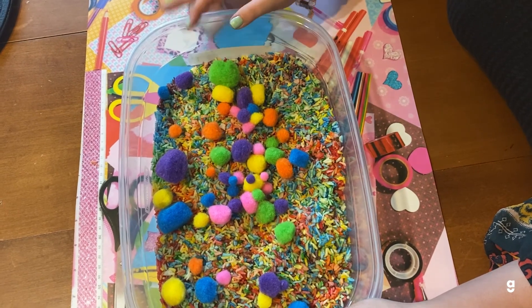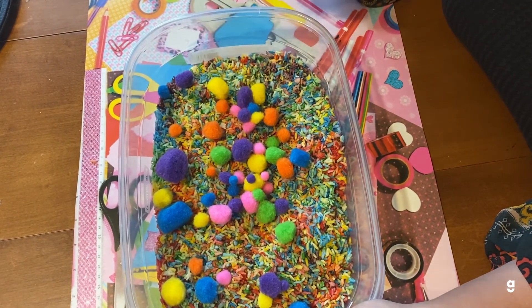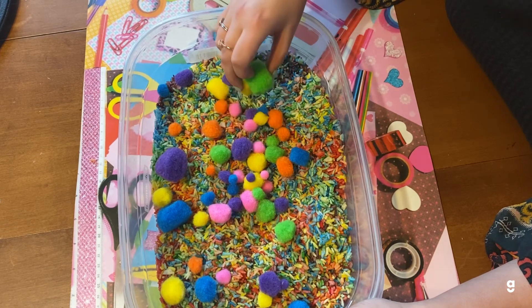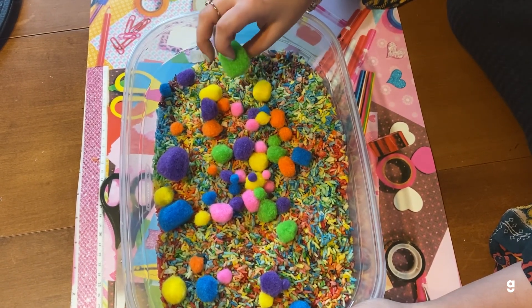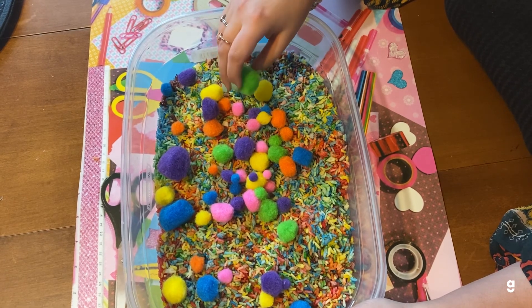This is what it looks like when it's finished. I just put pom poms in it, but you can basically put anything to make it more fun, such as plastic animals, magnetic letters, toy cars, blocks, or basically anything.